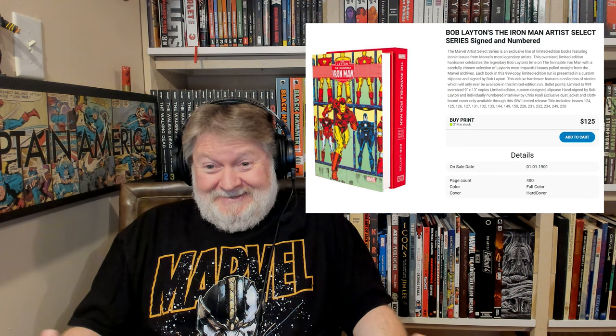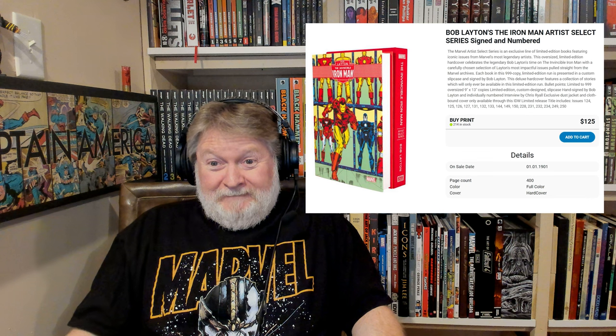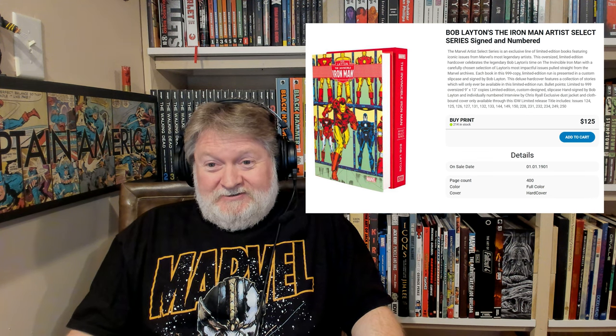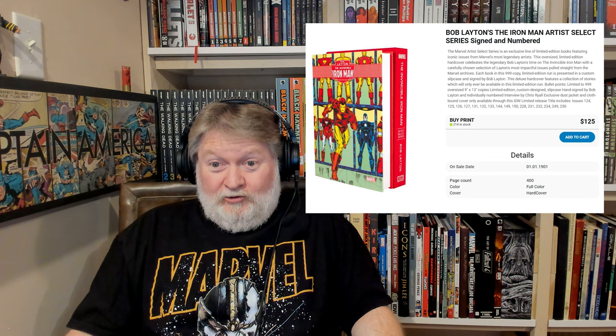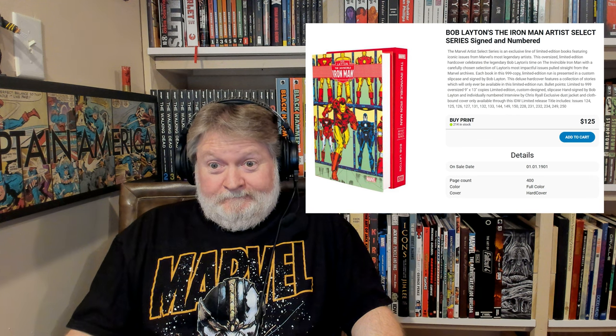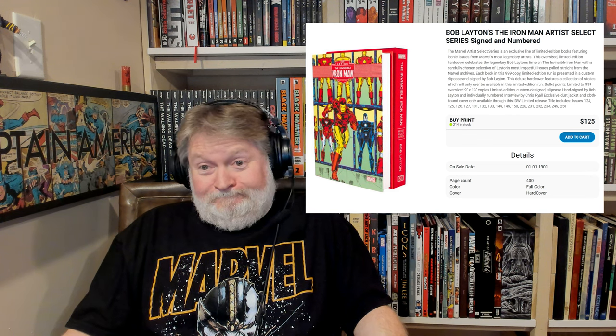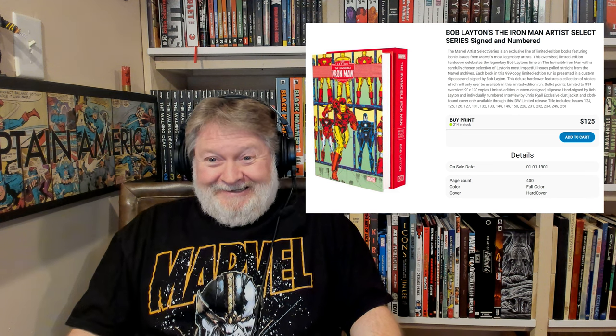At the same listing on the IDW page — at least when I shot this — it also says the book went on sale on 1-1-1901. So I don't know, maybe they need to get a better handle on their website.